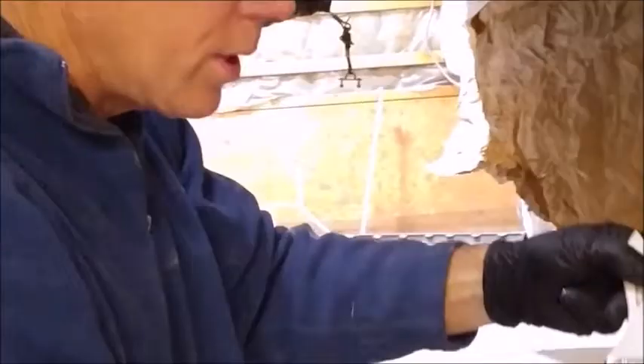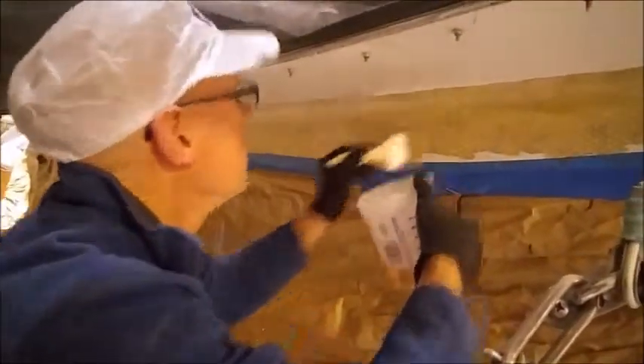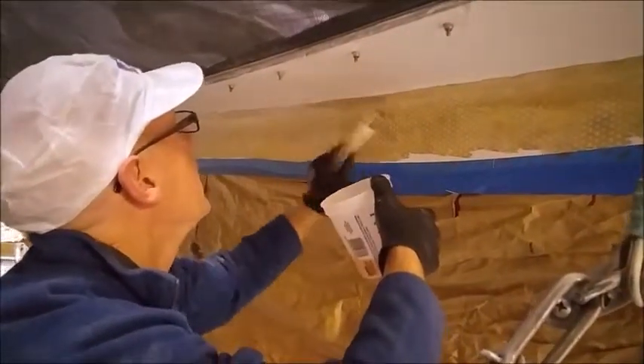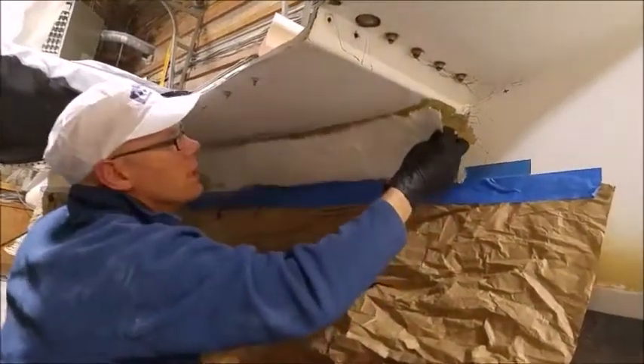What we're doing here is wetting out the glass underneath so that when we lay the fiberglass mat up, it'll stick to this. It'll really raise the fibers in the fiberglass so that they bond really well with the new mat that we're going to lay down, pressing this right in.